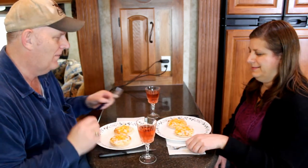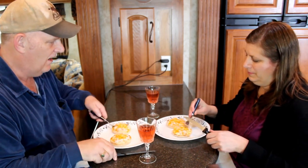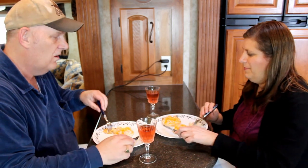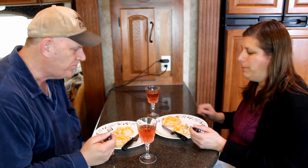We're ready to try out our English muffin surprise. We got ourselves two nice glasses of wine. This is my wife Sherry, and this is our taste test. Here comes the first taste — smells good. So what do you think? Pretty good. Well, Lana, you're successful. It tastes pretty good.